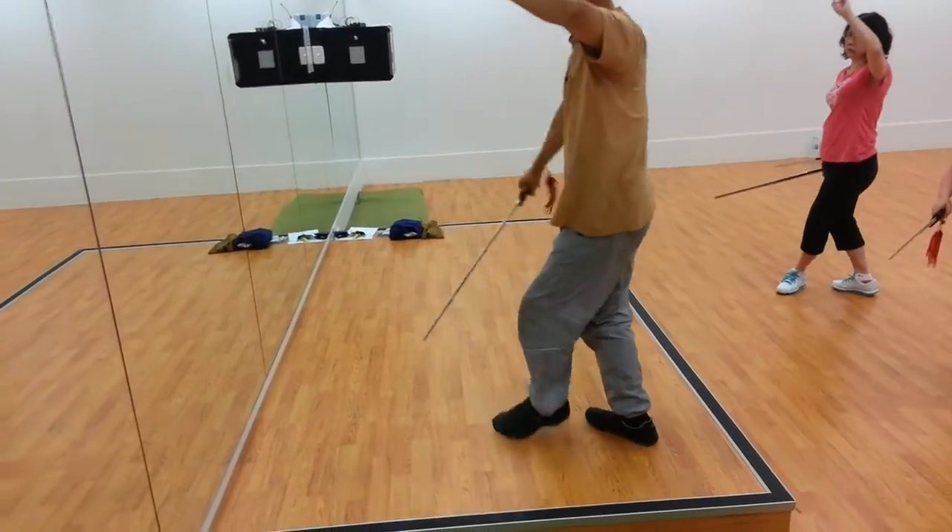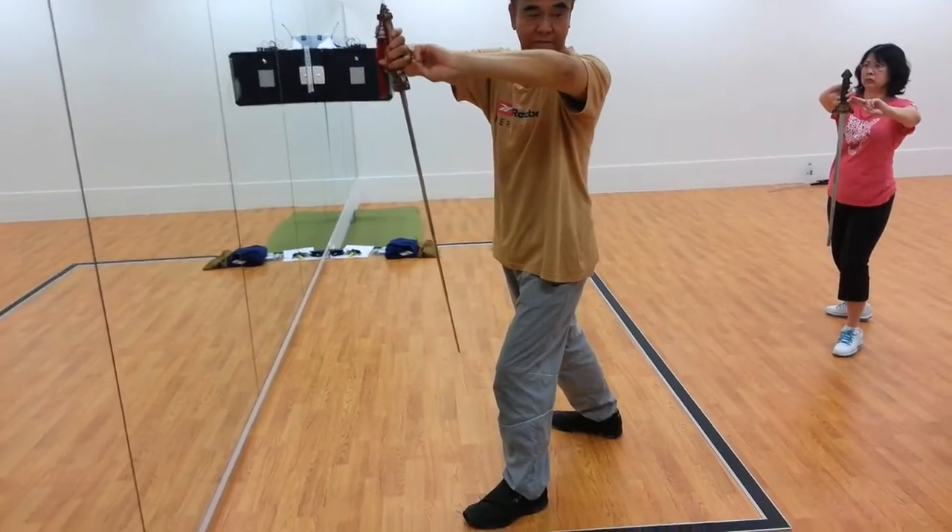Then step the left foot in forward, bring the two together, okay.